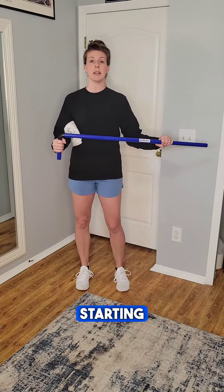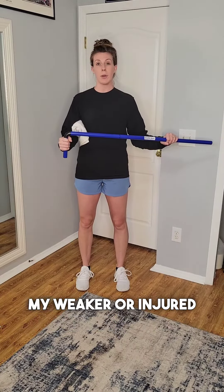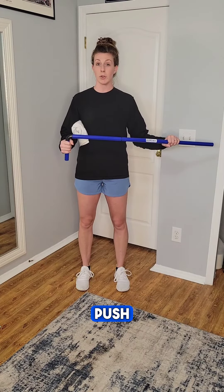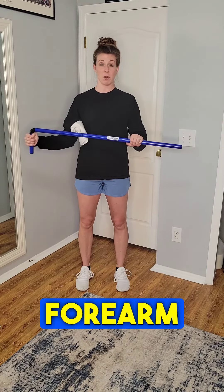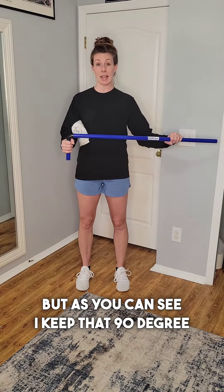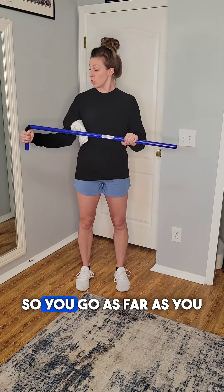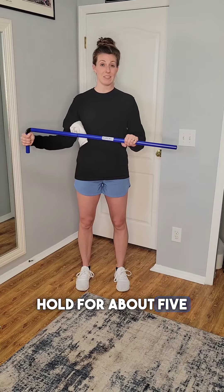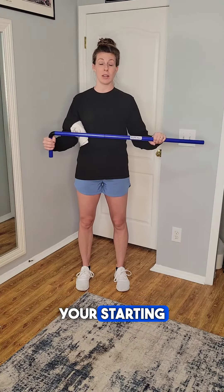Once I'm in that starting position, I'm going to have my stronger side help my weaker or injured side push the forearm open. This is shoulder external rotation — it looks like it's coming from the forearm, but it's actually coming from the shoulder. As you can see, I keep that 90 degree angle; I'm just moving out to the side with the forearm visibly in motion. Go as far as you can tolerate, hold for about a five second hold, and then bring it back into your starting position.